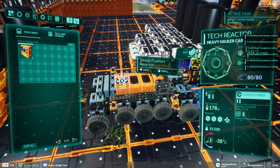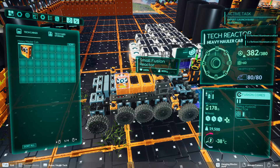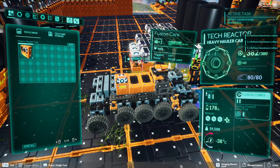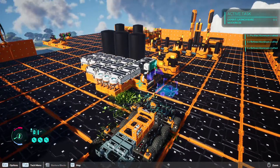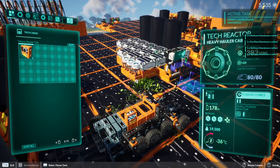Hello there, this is for TerraTech Worlds version 0.2 on how to get fusion cores for your small fusion reactor up and running. Once you get the small fusion cores, the only thing you've got to do is make sure that they are connected to your tech yard via these yellow dots.